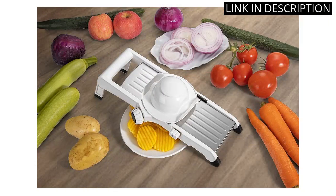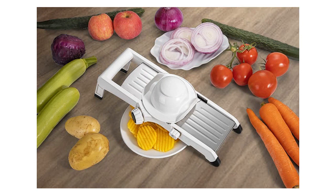Overall, I highly recommend this vegetable mandolin slicer to anyone looking to step up their cooking game.